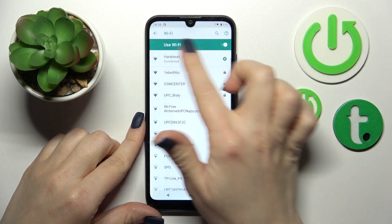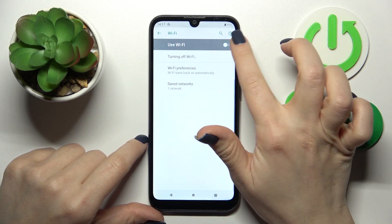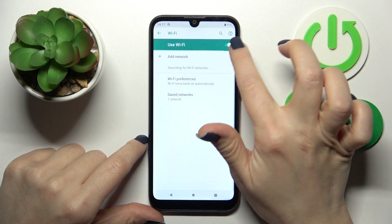Wait a second and we can see that our device is successfully connected to this network. If you want to turn off the Wi-Fi, you should just click on this Wi-Fi switcher.